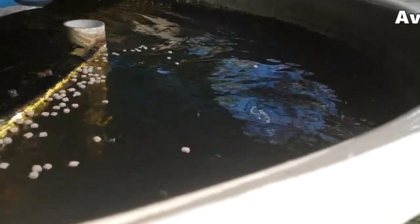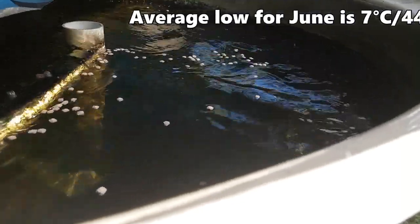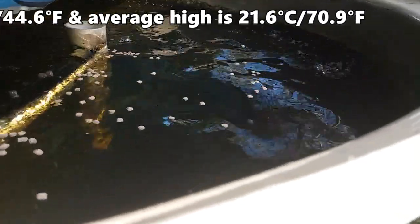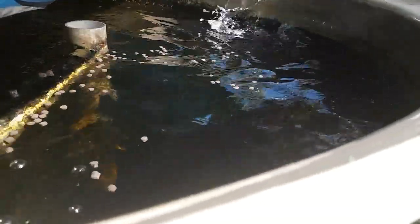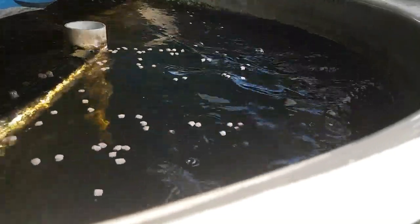Someone asked me the other day if I will be heating the tanks for these guys this winter. We're coming into winter in the southern hemisphere here. I won't worry about it with the silver perch, but if we had the jade perch I'd definitely be thinking about heating if the water temperature dropped much below 18 degrees. But not something I have to worry about this season.